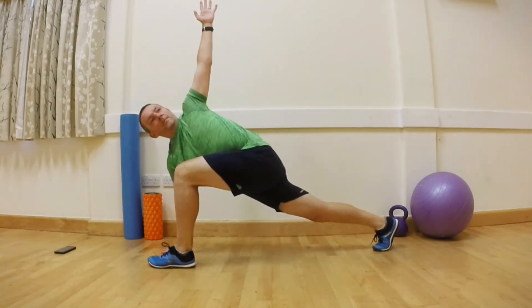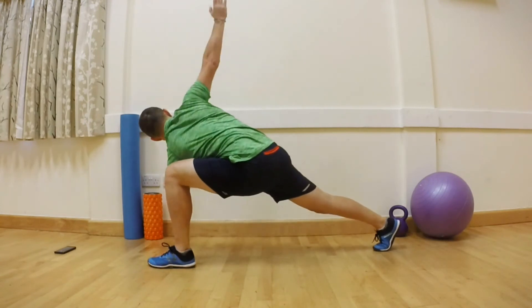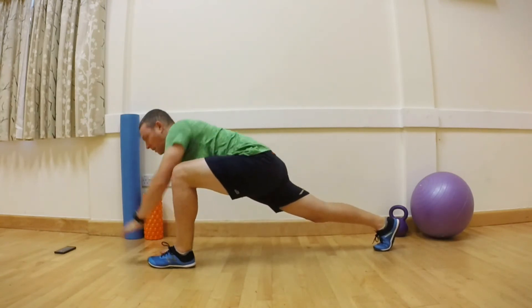Be sure to keep the body long and twist the whole spine, not just the core. By practicing this drill, you develop better control in your running.